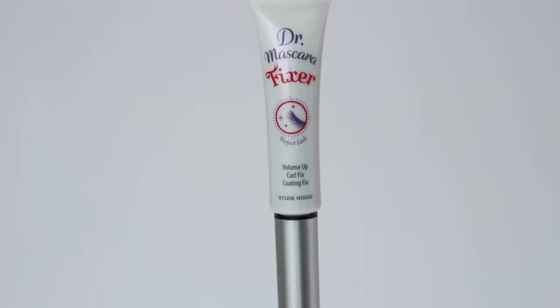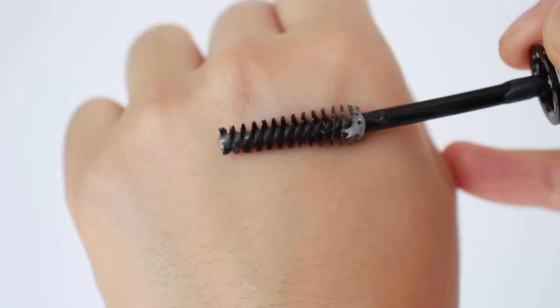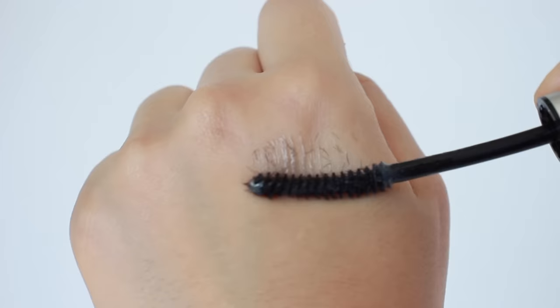For mascara primer, I personally prefer one with clear gel rather than white gel, because white gel leaves white residue on the lashes when dry. This mascara primer works really well for holding the curl longer and for a more volumizing look. There are two versions — this one is for volumizing, and the other contains fiber for a longer lash look. I'll use just the volumizing one to hold the curl.